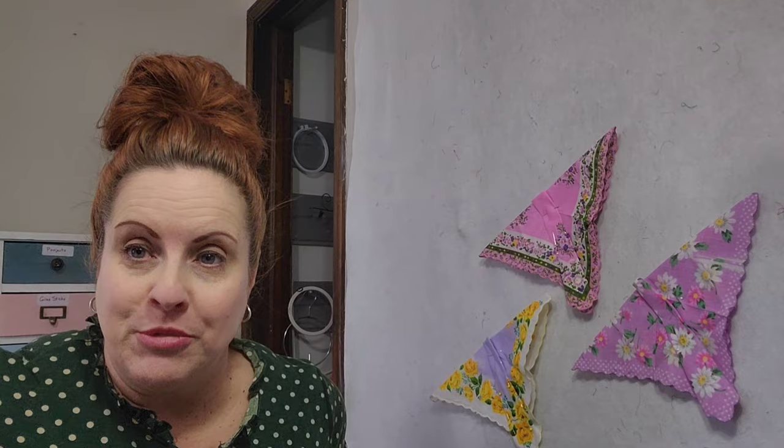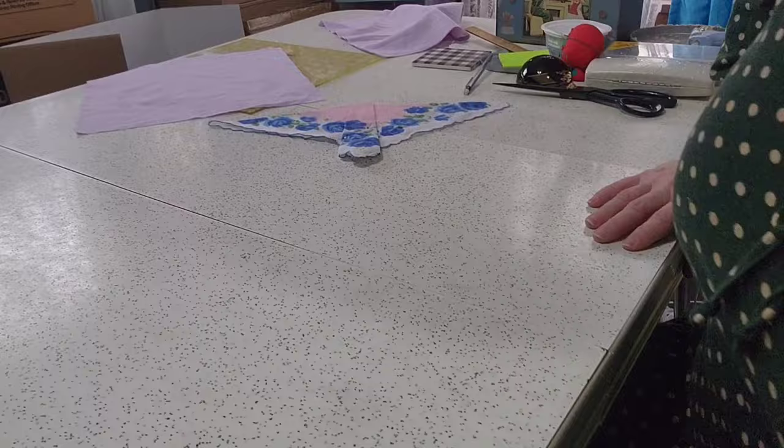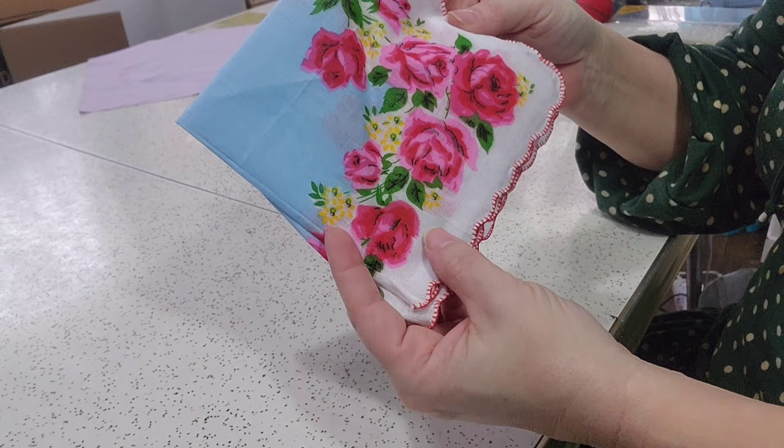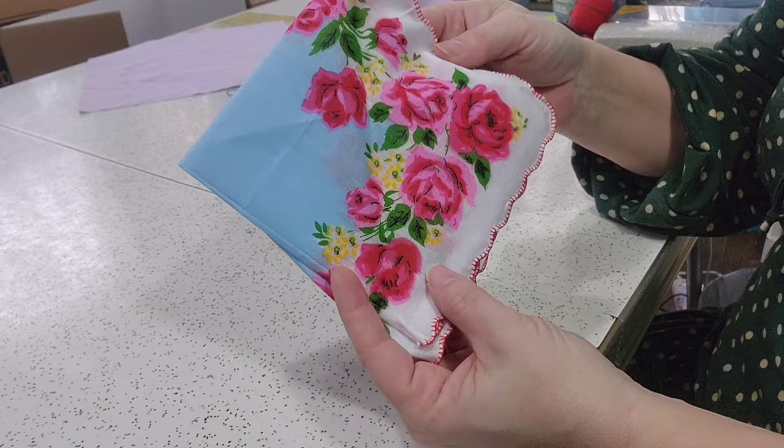I'm going to move the camera to my hands now so you can see what we're doing. On my sewing table, I have a stack of handkerchiefs. I just bought 12 handkerchiefs off of eBay, and I should have known better.